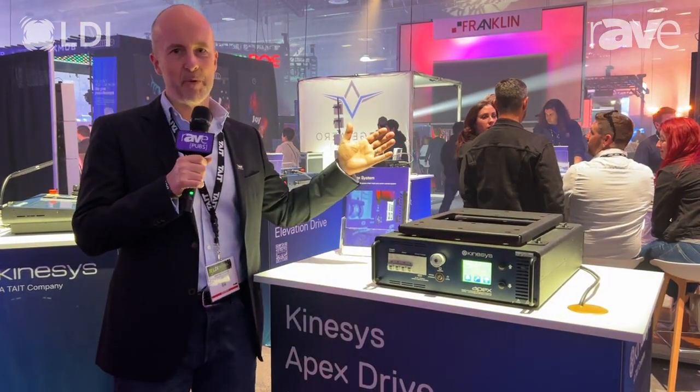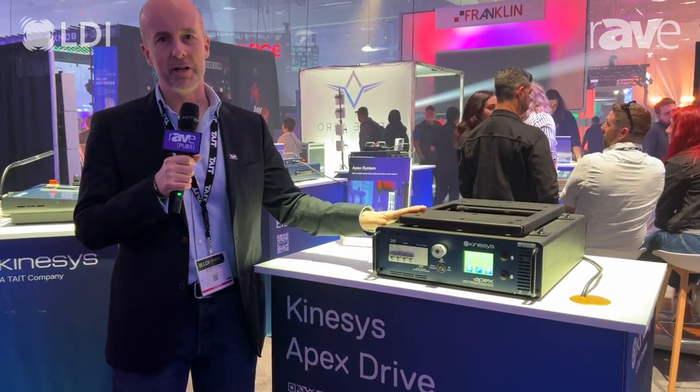Hi, I'm Dave Weatherhead and we're here at the Tate booth at LDI. I wanted to talk to you a little bit about the Kinesis Apex Drive that we're showing here at the stand.